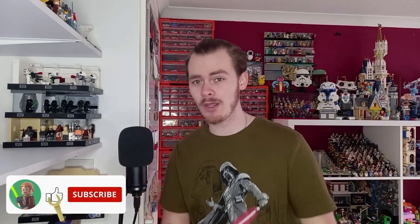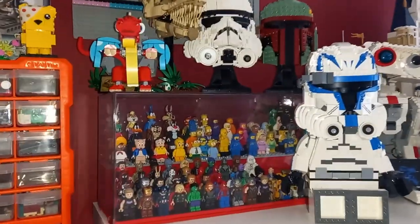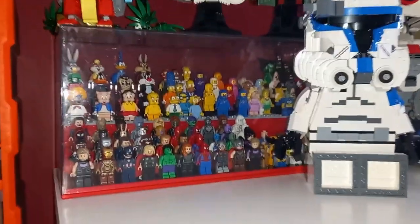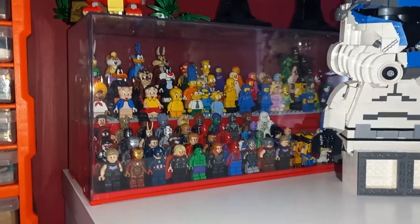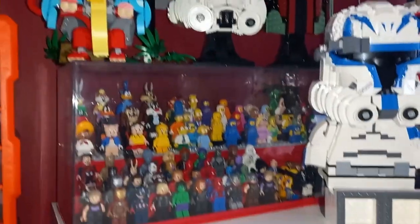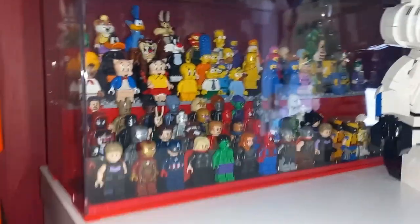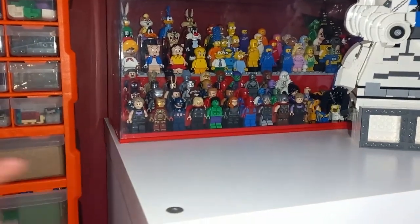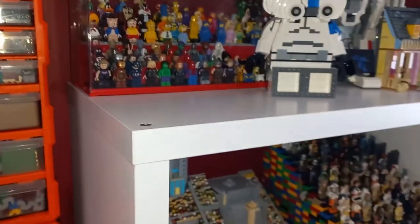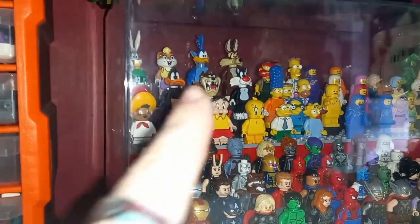Thank you for watching this far into the video. Please do like and subscribe if you haven't already. First off, I do have to say just how much better it looks when you're looking at all the minifigures in here — it is really nice. So much so that I've actually moved the helmets up just to uncover this display. And this is the sort of display that would go really nicely in one of those thinner Billy bookcases rather than the IKEA Kallax units — it's just a bit too deep.